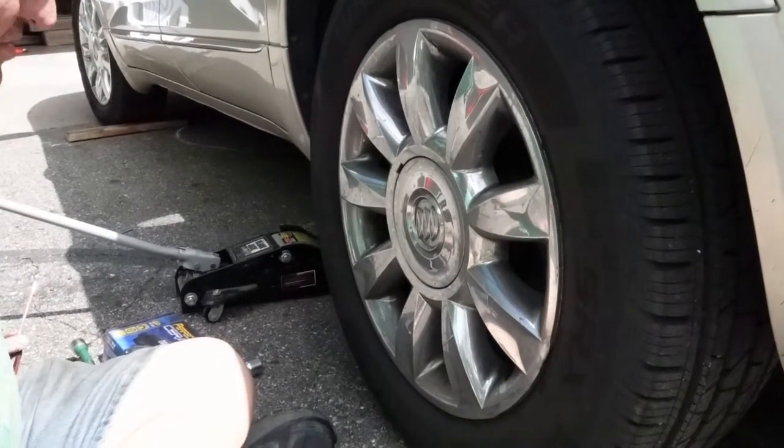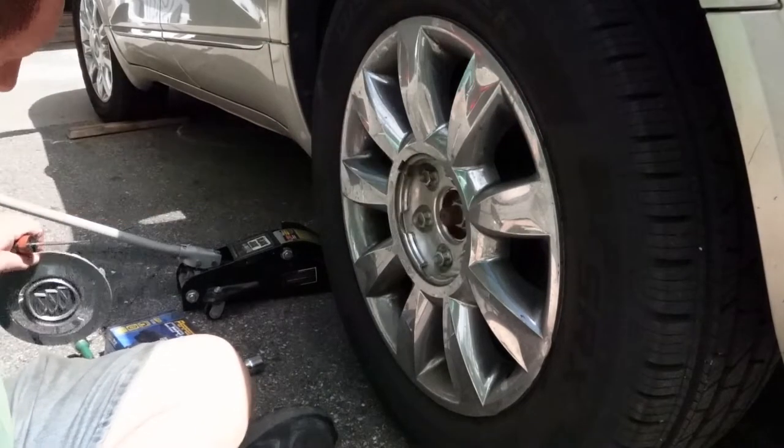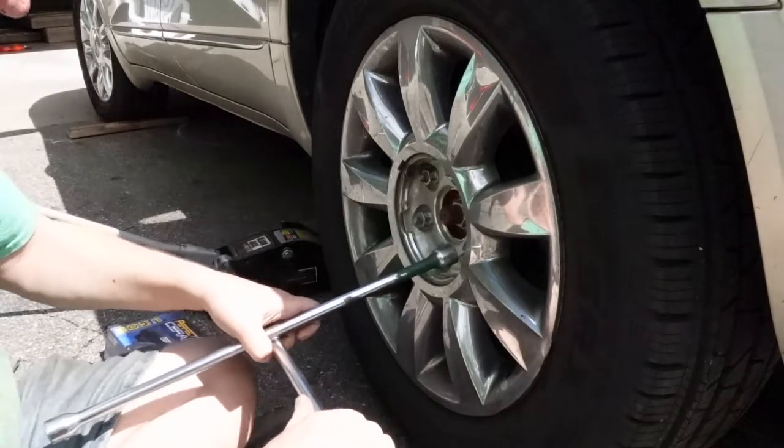Welcome back to Do-It-Myself Garage. I'm going to try to film myself doing it this time. This is a pretty easy one — this is the rear brakes on a 2014 Buick Enclave.